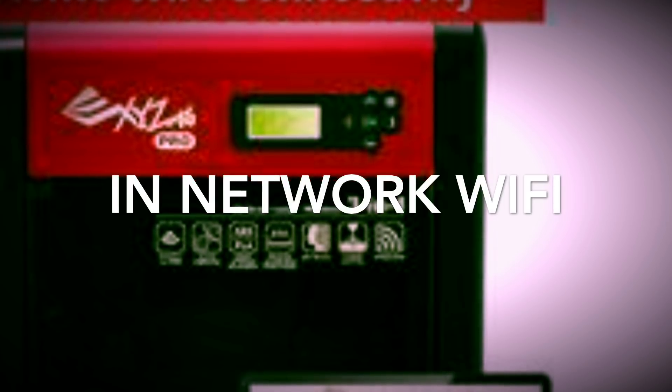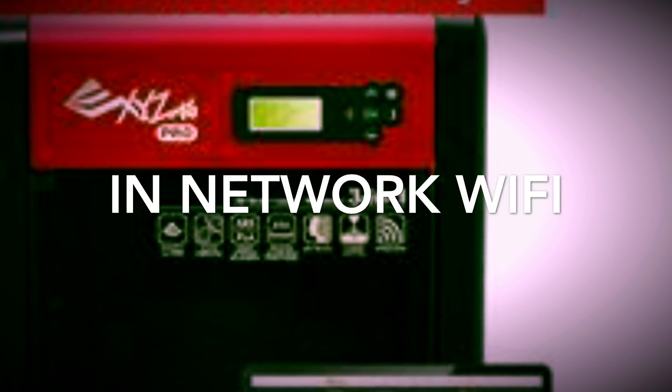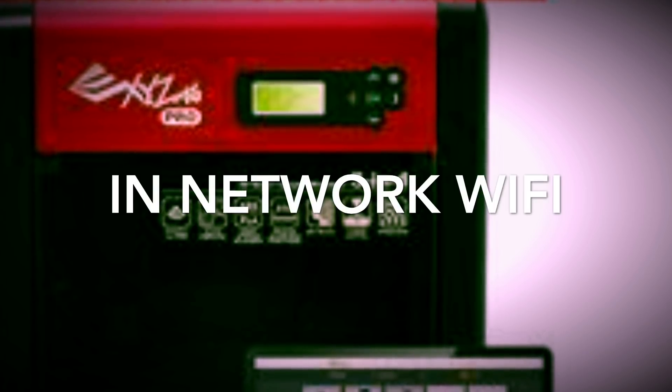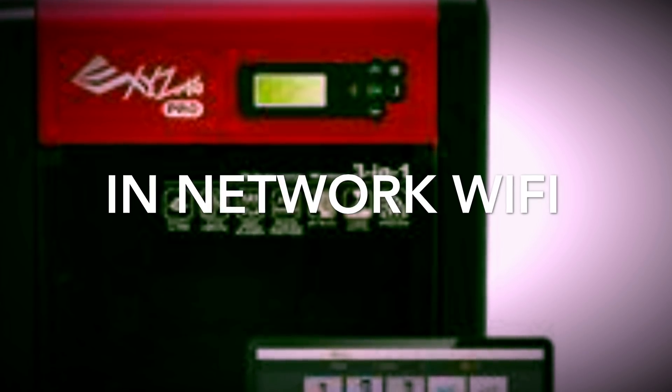It also comes with an in-network LAN app for Android, which allows you to control, observe, and tweak while on the home network. That's also a flaw in my mind because you can't leave the house and still be able to use it.